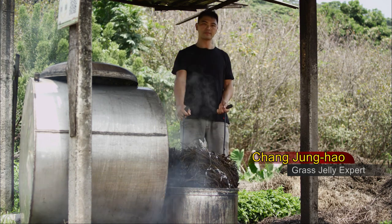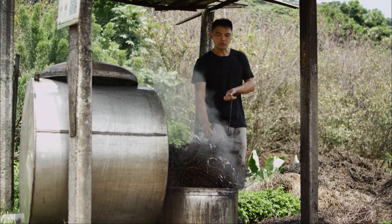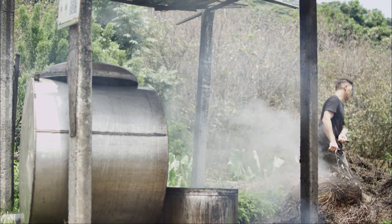So you'll stew their stalks together with the leaves? All together — they need to be half and half. Half of each. You won't get the best out of mesona by stewing one without the other. Boiling stalks or leaves alone will not give the same aroma.